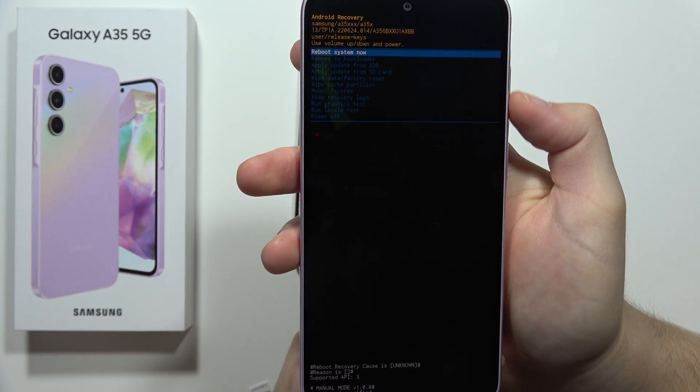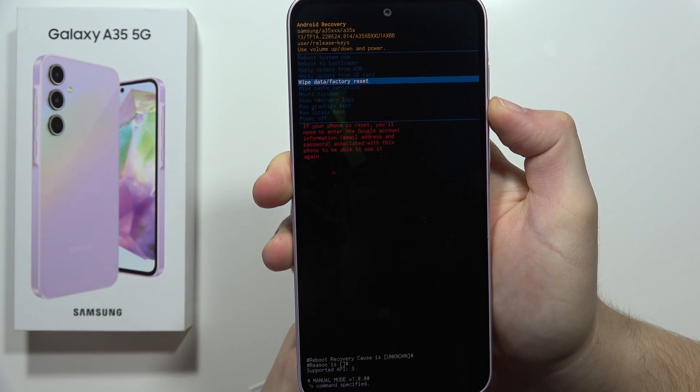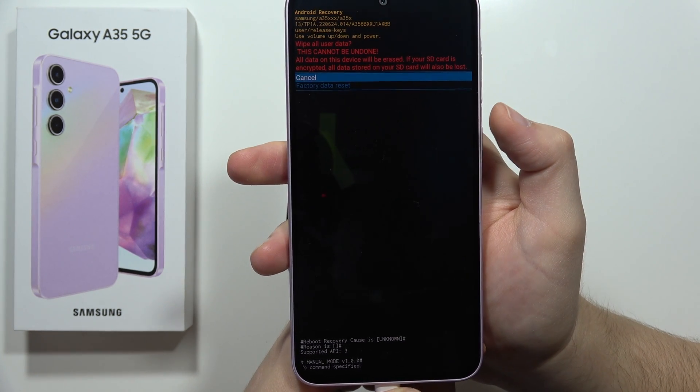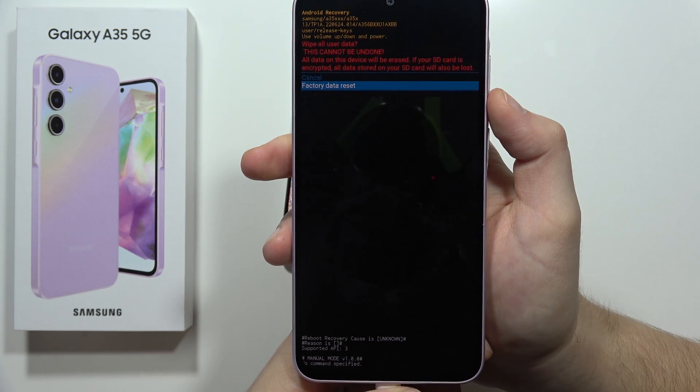Now we have to use the volume down button to scroll down and select 'Wipe data / factory reset.' Click the power button to confirm. Now scroll again and select 'Factory data reset.'